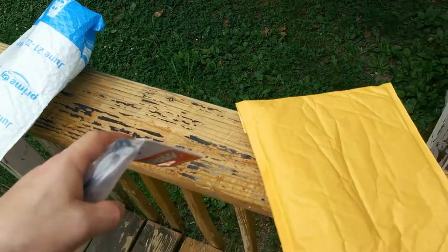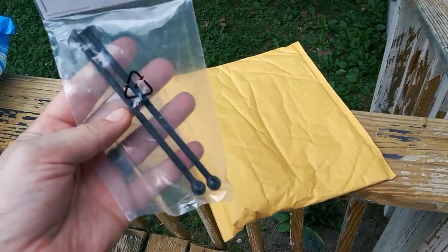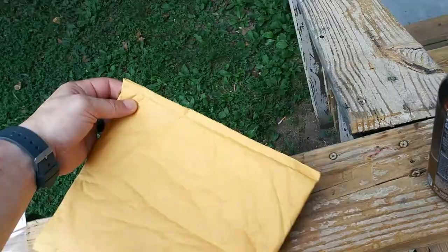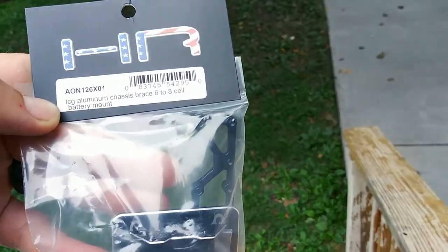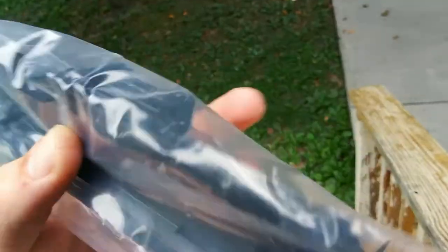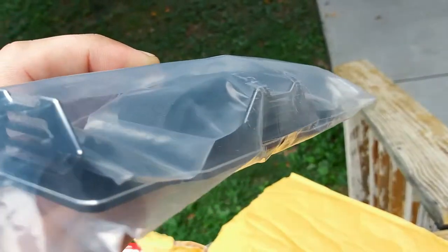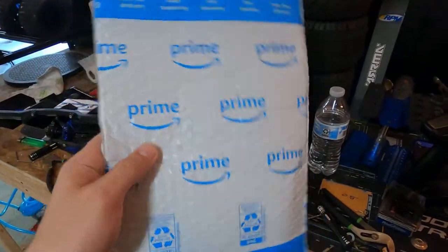There were some packages waiting for me. This is our front CBD shafts — the ones that we bent — now we got the replacements. And I hadn't opened this yet. Oh, this is our Hot Racing aluminum battery tray, which has these little ends to it and it's completely velcroed up. And the next day — look what arrived!